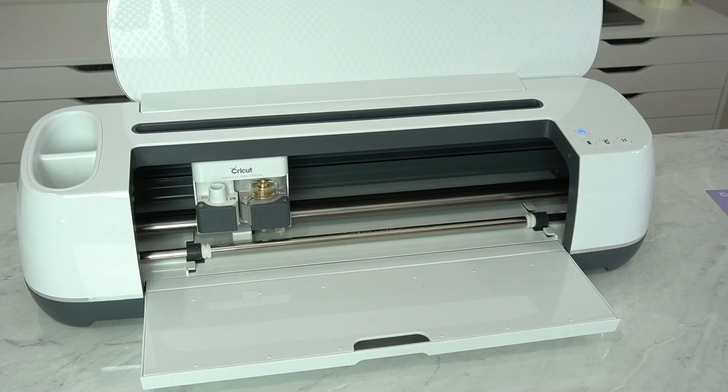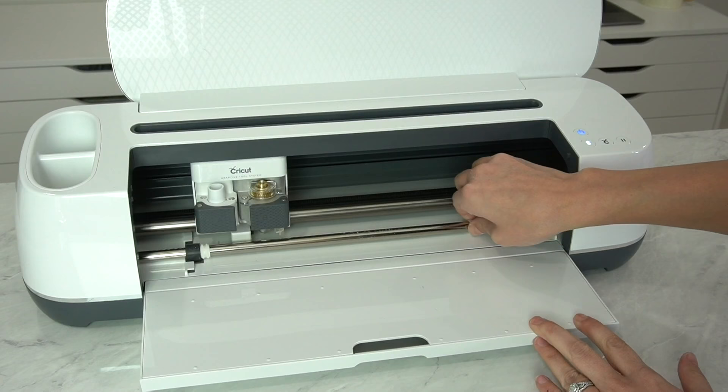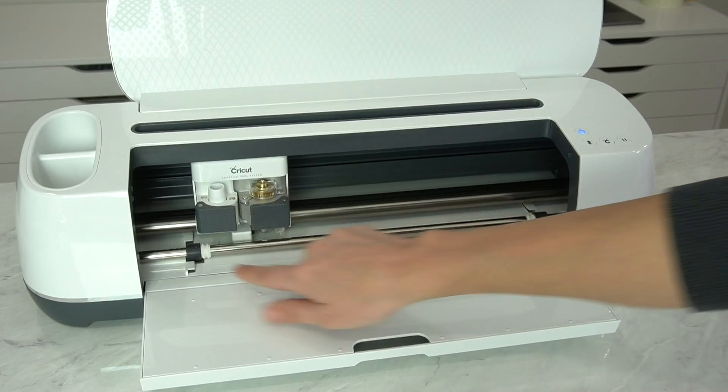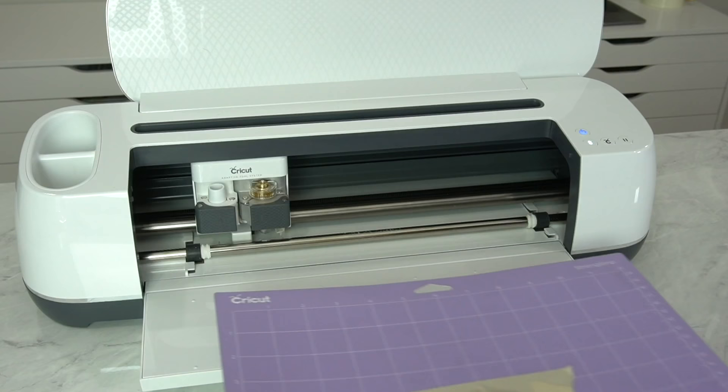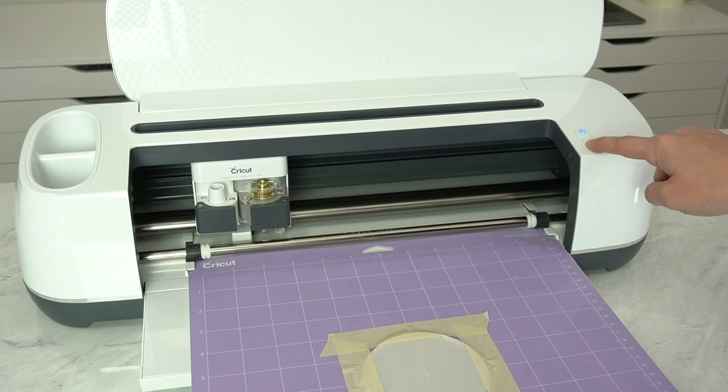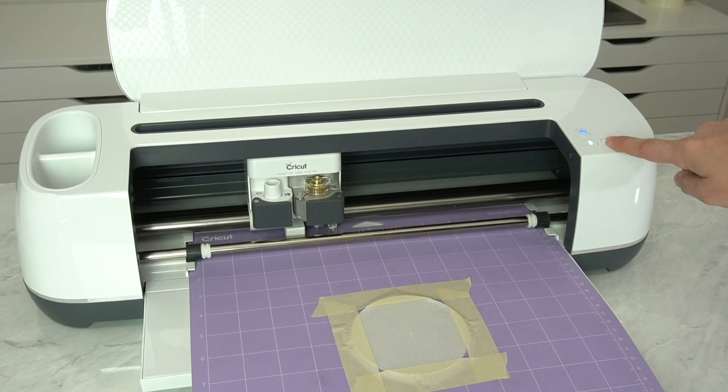I also moved my star wheels — they slide, and I moved two on each side. Then we load our mat into our machine. Make sure the mat is as centered as possible by checking that the gaps on each side are equal. Be a little fussy here, then click the load button. Once you're ready, click the flashing C. Your machine will detect to make sure you have the right tip in it and then it'll start engraving.